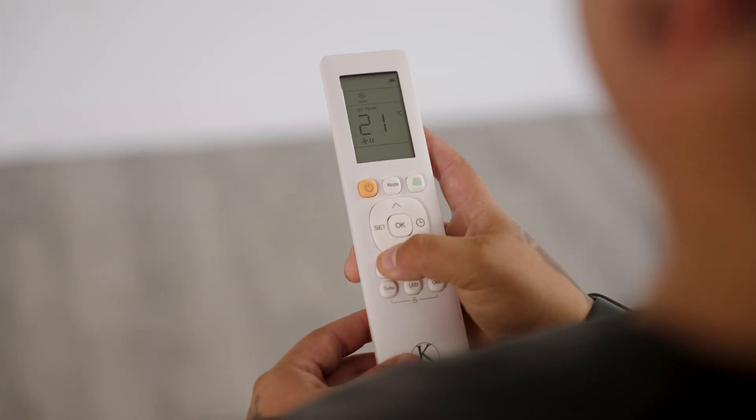For year-round use, aim for a temperature setting between 20 and 21 degrees Celsius. On hot days, we recommend you use your cool setting at 18 degrees.